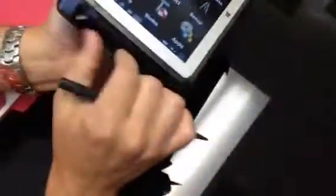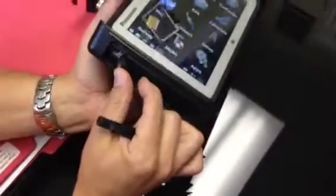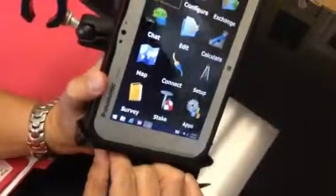So you can plug in a USB flash drive, whatever you need. Or you can get an SD card reader via USB on one side. You've got a regular power port there that comes with it when you buy the Toughpad. You've also got a screen lock and unlock button — right now I've got it locked because I don't want it to turn.